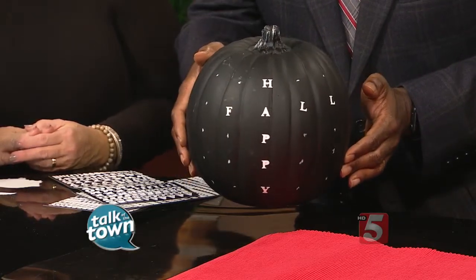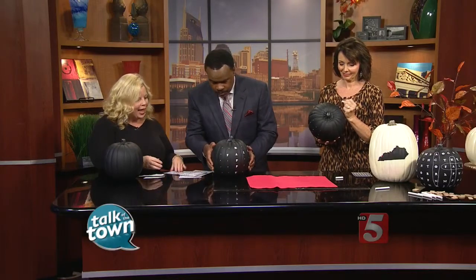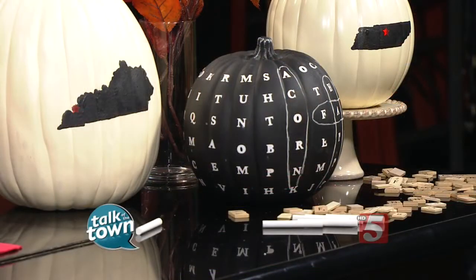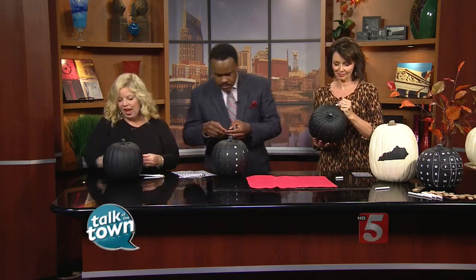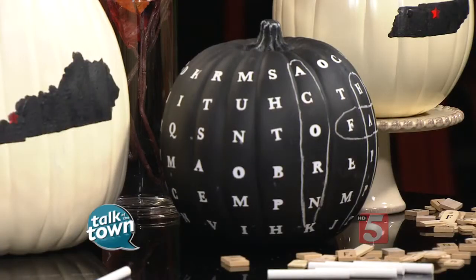After you've got your words, I hid different fall-related words all over mine. Then you just randomly fill in the rest of your spaces with other letter stickers. A standard pumpkin this size can hold about five to eight words, maybe a little more depending on how creative you get. It's a good idea to combine and cross words over each other to fit a few more.